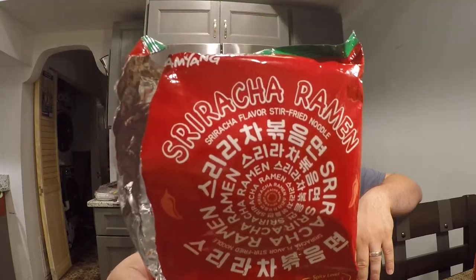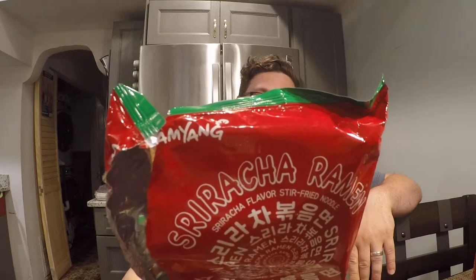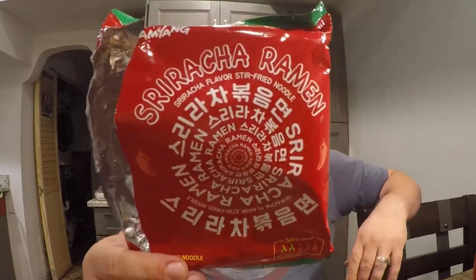I've actually been holding onto this bag of ramen for a little bit now, but I think I finally have the time to show you what it is. This is Sriracha ramen — it's from Samyang. It's the same brand that does the Buldak Fire Noodle Challenge noodles, but they now have this Sriracha ramen.